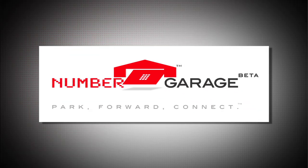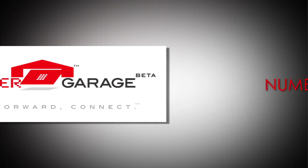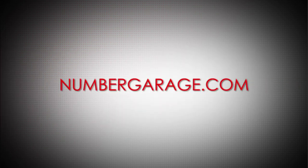Save money and continue to connect with callers. Drop your landline, keep your number. NumberGarage.com